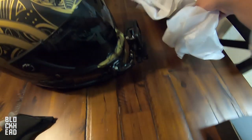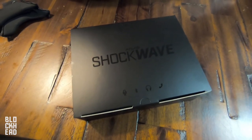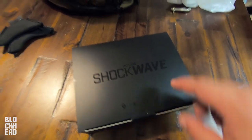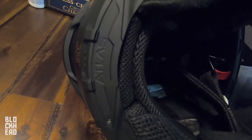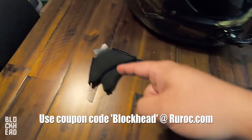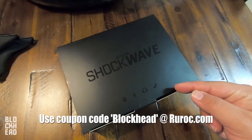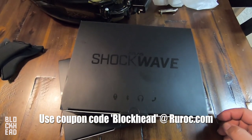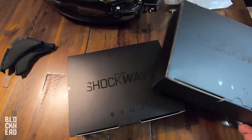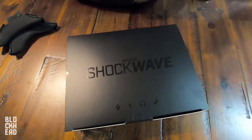We'll be unpackaging those, and we'll need our little visor tool for that. The product you guys are going to be most excited about is the Shockwave from Ruroc — basically the Bluetooth communicator that fits into this helmet inside that little spot right there. In this video we're unboxing it, going over it. This is the focus. We're going to go over the Shockwave, how to install it, and we have another one for Miss Blockhead's helmet to test out. This is the first look, unboxing, install, and we'll go from there.